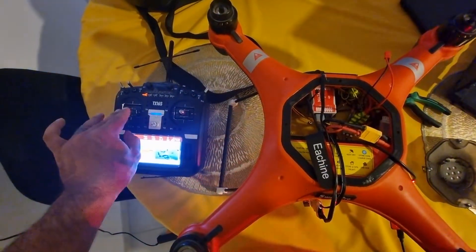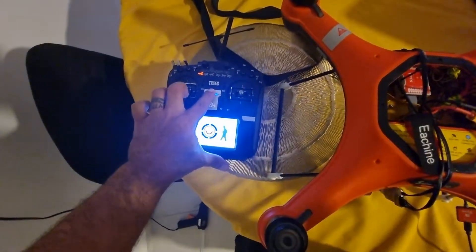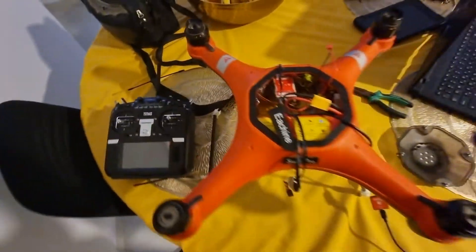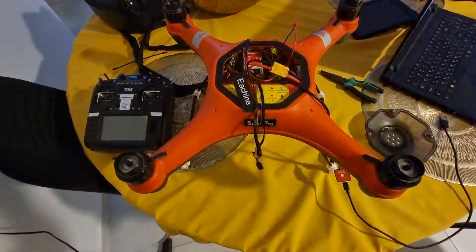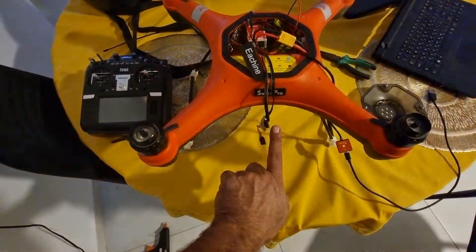The second thing you have to check is the failsafe. If you turn off the receiver, the drone is going to land — that is the failsafe. You can see it activates and the drone stops. Make sure the failsafe is working.